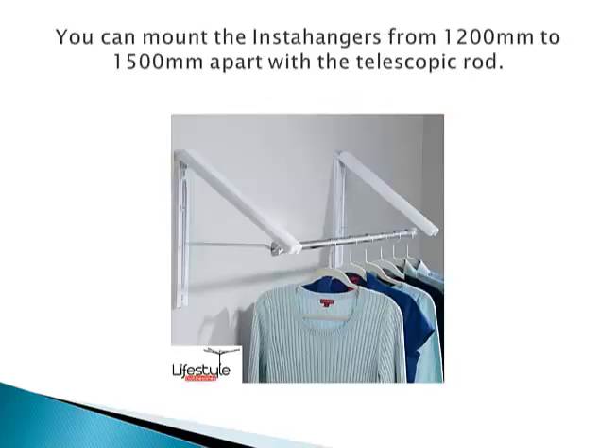As you can see it's got really good capacity. It's a very simple system that works just like the normal InstaHanger. You just take the rod out and these will fold down flat nice and neat, making it virtually invisible.